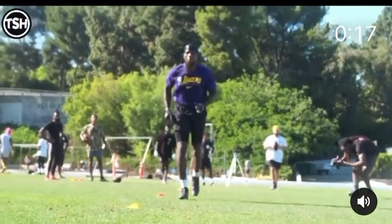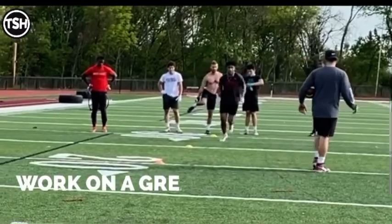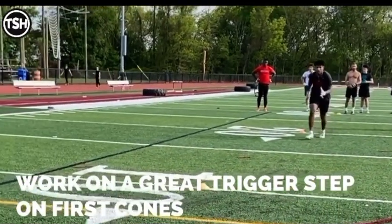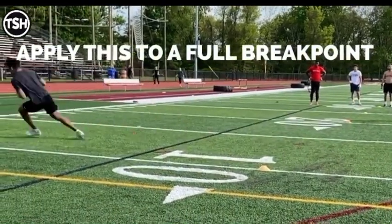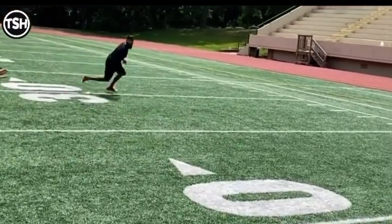The point of this drill is to prime our body and continue to attack these hip drops and build the foundation of a proper trigger step on the first cone or first few cones. Then we want to take that foundation into a real break point where we're going to add specific footwork, whether we're getting out at a 90 degree angle or a 45 degree angle at the top of this drill.